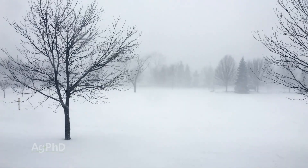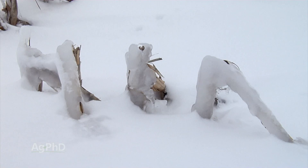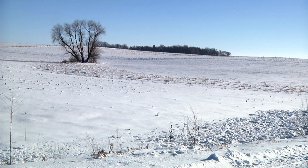As South Dakotans and farmers, we love it because that freeze kills any diseases, insects, even a whole bunch of weeds. That part is all awesome.